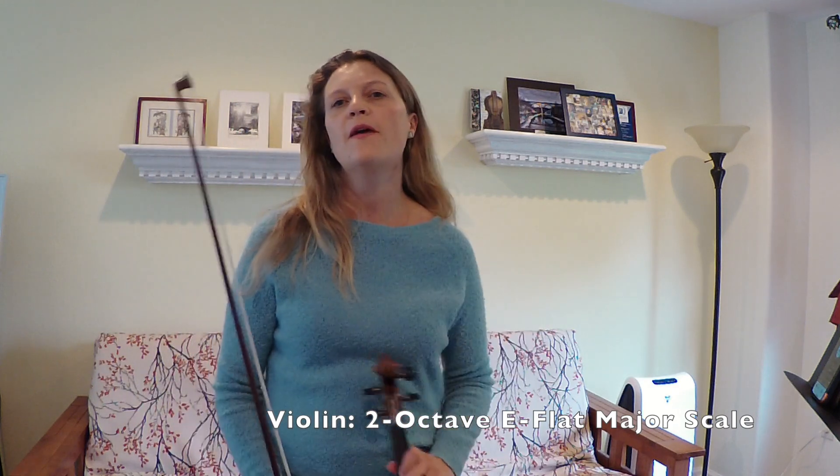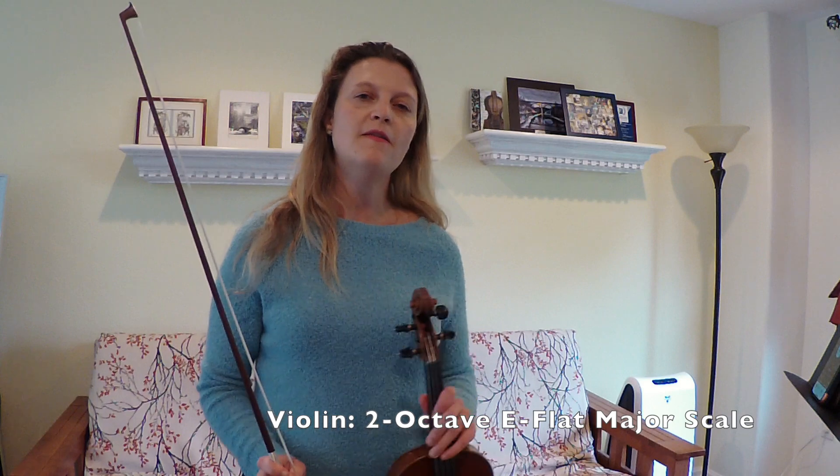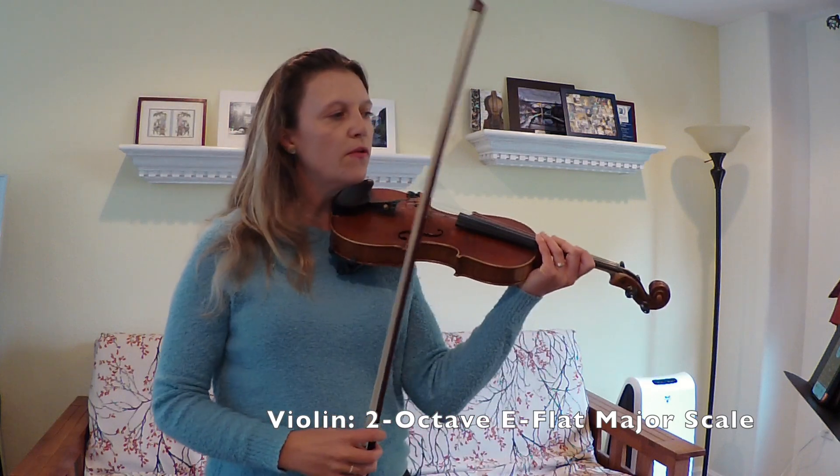The hardest thing about this scale is that there are three flats: B-flat, E-flat, and A-flat. I'd start by practicing this in octaves, so I'm going to play the bottom octave for you first.